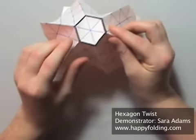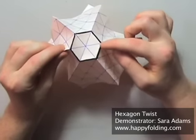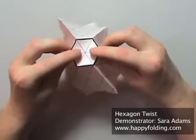Now fold the hexagon in half along one of the creases, for example along this one.